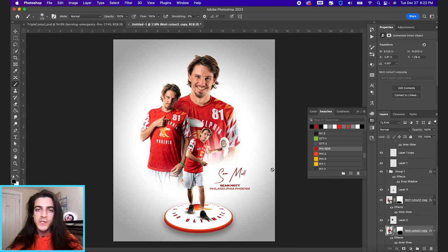Those are the basics of composing an image with three player cutouts.